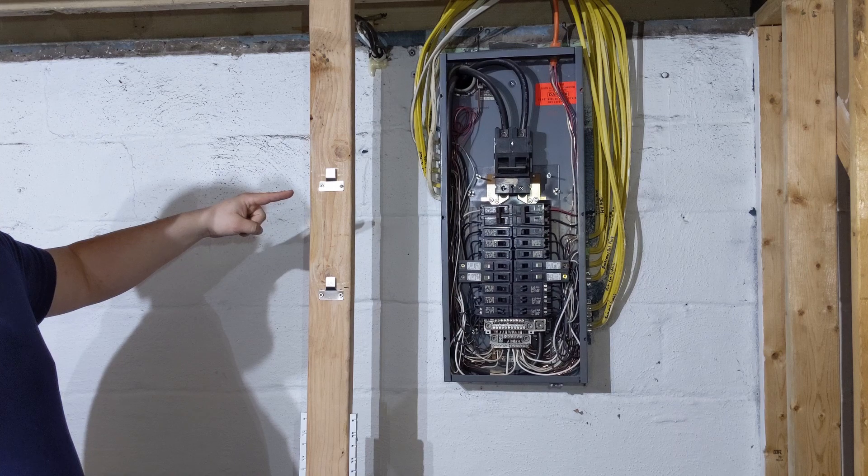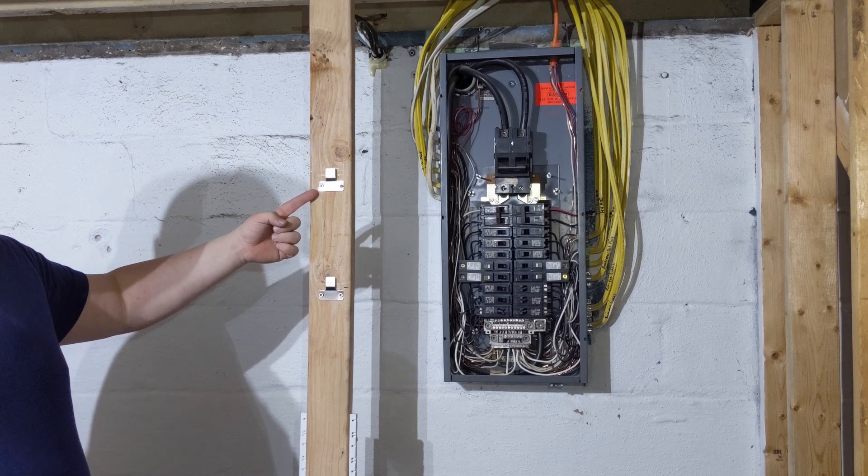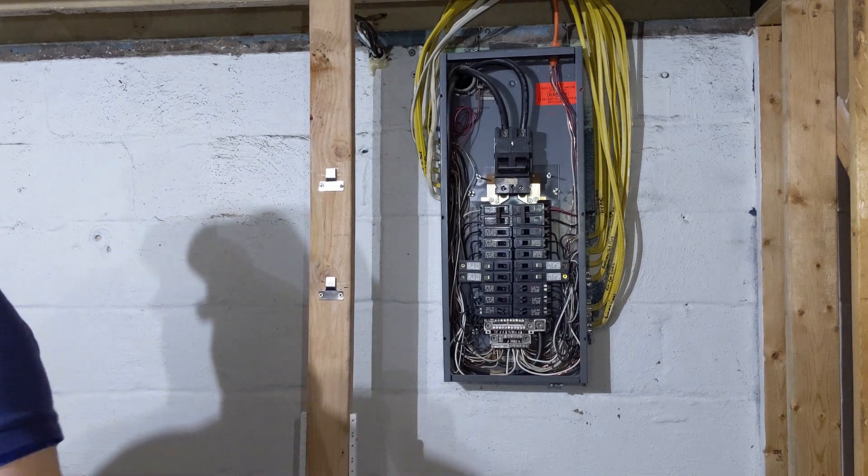So we went ahead and installed the mounting hooks and we ended up not using the screws that came with it, just because we had some that were a little bit stronger.